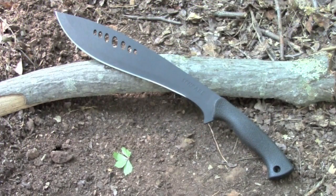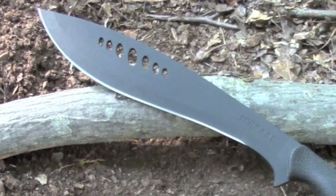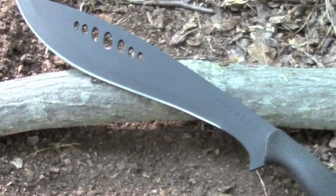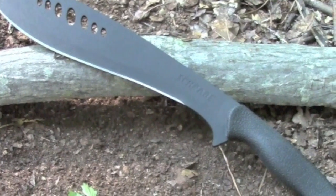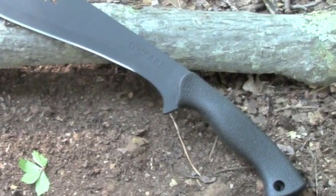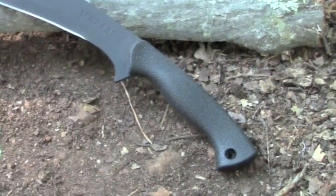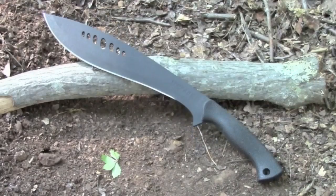Here it is — the Schrade small full-tang kukri machete fixed blade knife. This knife features a 9.9 inch blade of black powder coated 3CR13 stainless steel. It is a full tang with a wrapped safety grip handle, with a handle length of 5.2 inches, putting the overall length at 15.1 inches and the weight at three quarters of a pound.